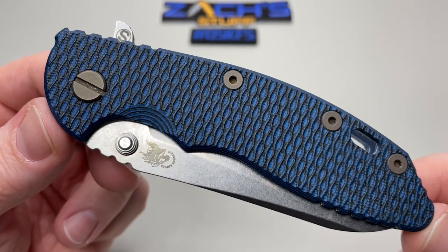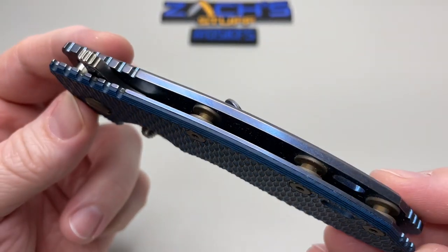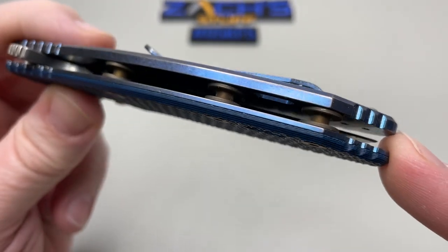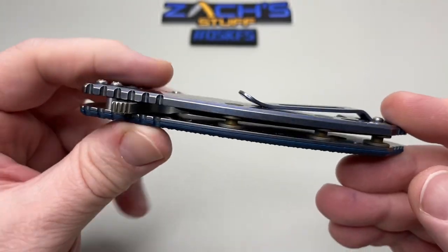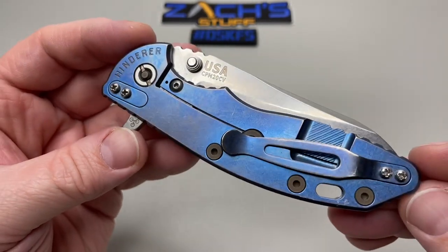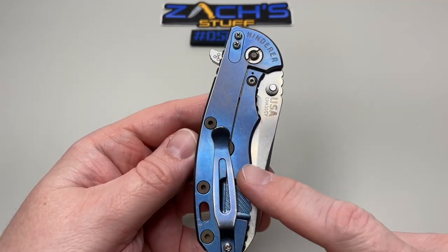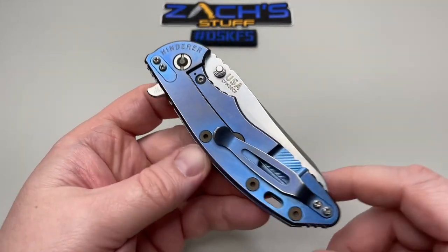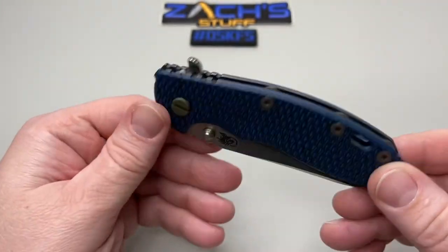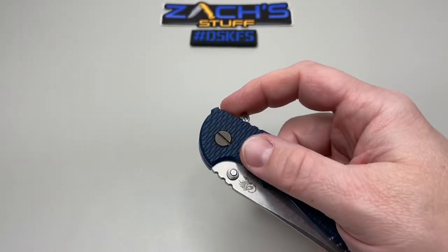Let's start with this beautiful G10 — black and blue — with that almost patinaed brass look for the barrel spacers, same with the hardware, just overall beauty. This side is full titanium, the lock bar side, that beautiful anodized blue. USA. The blade is CPM 20CV. Look at the hardware contrast.